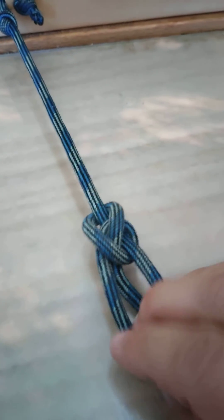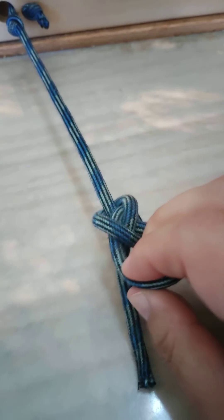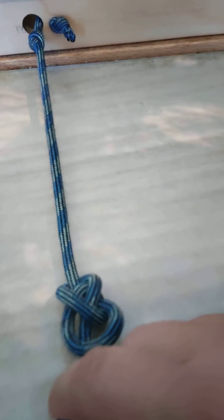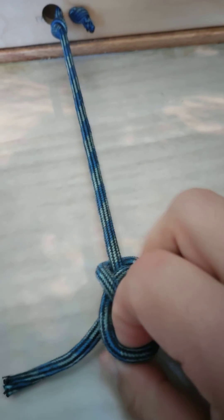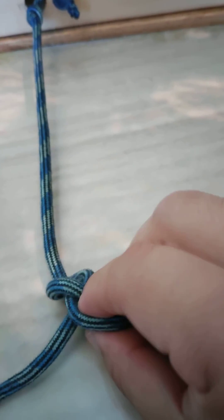What you can do is adjust it as you need to by pulling on this side to draw it down. You can tighten it with this side over here, or you can pull the line down by pulling on this part of the knot over here.